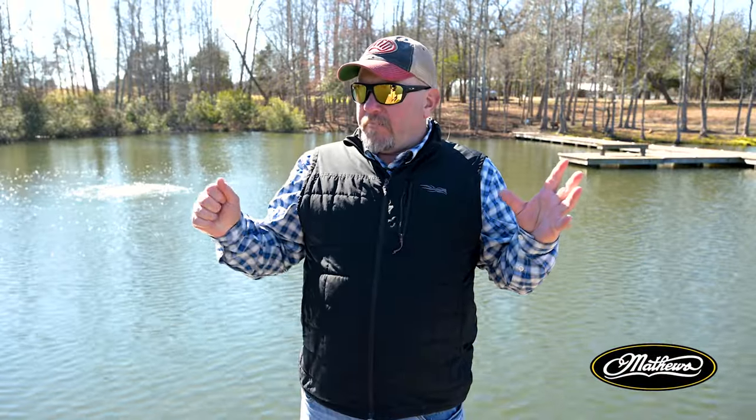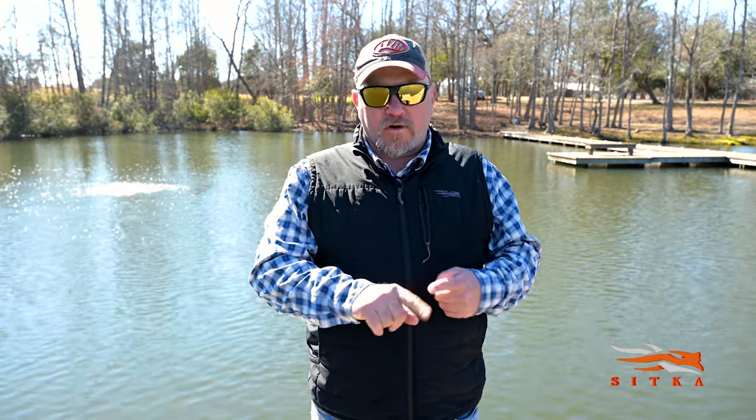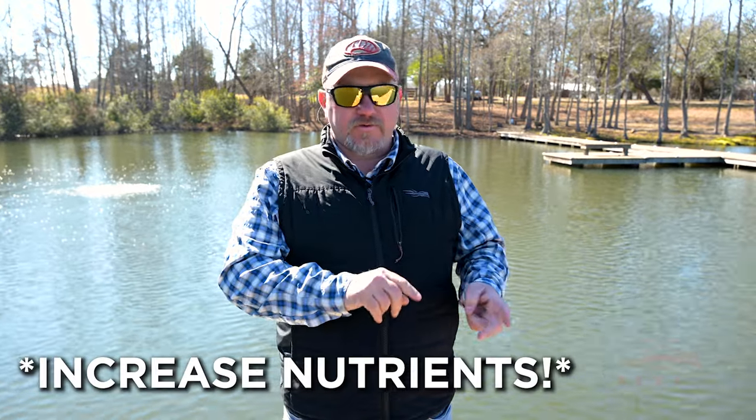Aeration is going to benefit most lakes — probably benefit your lake — so definitely add it to your management program. It's going to help keep the water cleaner, maybe help reduce nutrients, help you control algae blooms in some cases, but overall just make your lake healthier, make your fishery healthier and more sustainable in the long term. Great for keeping a healthy, sustainable lake.